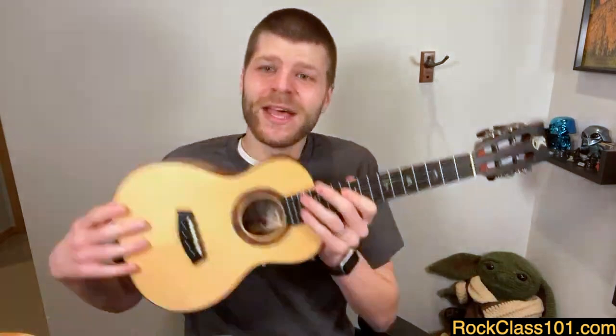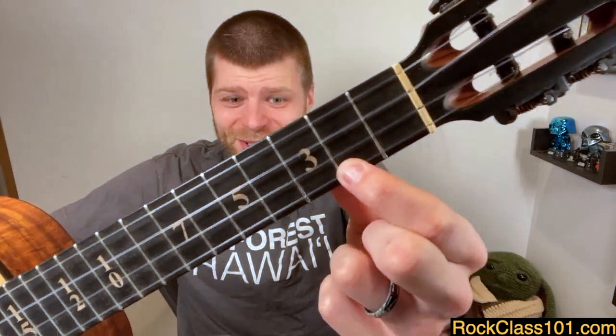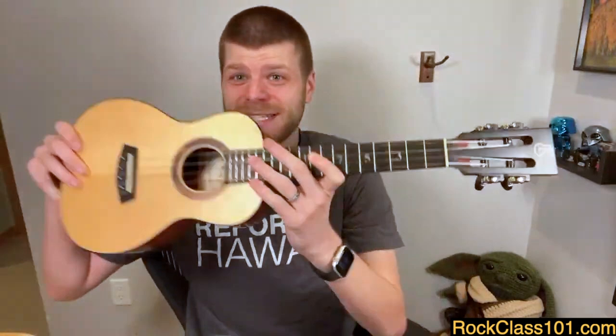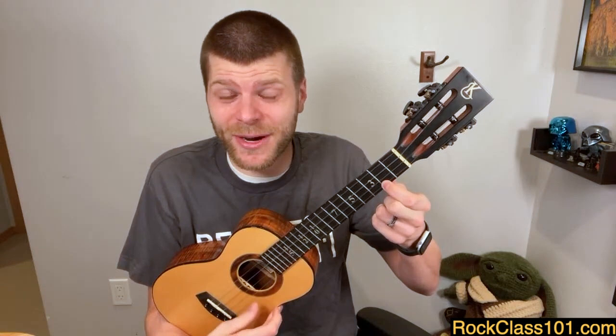If you're fretting any note on the ukulele, your left hand does not want to be right in the middle or all the way back — you want to be right up next to those fret wires. Even today I catch myself a little bit behind. It's remarkable how just this positioning can make a note sound good. If I fret it incorrectly — all the way back — it sounds like garbage, and I'm not going to push any harder, I swear. If anything, I'm actually pushing a little less hard.